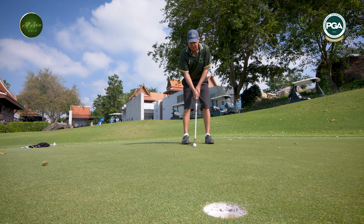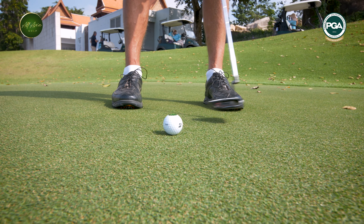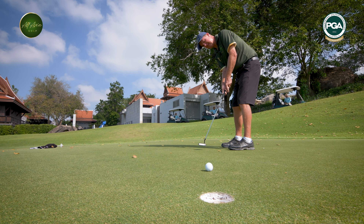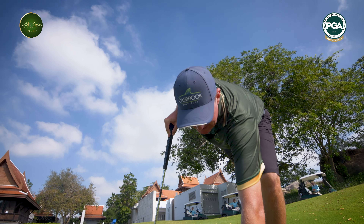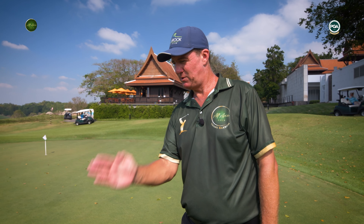Making sure that putter stays within your feet — I'll try to control that putter in between my feet. Control the length of the stroke, control the speed. The grass is going straight down here.